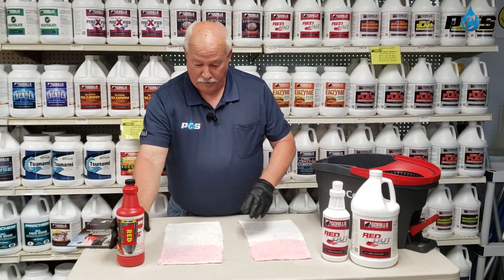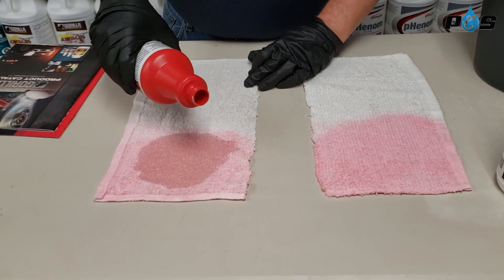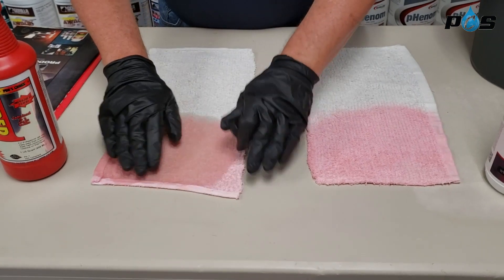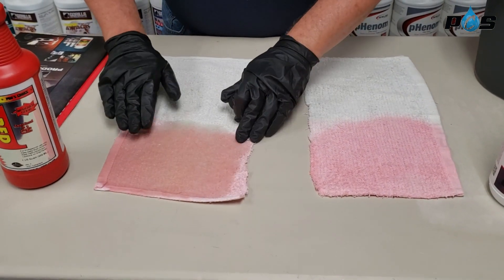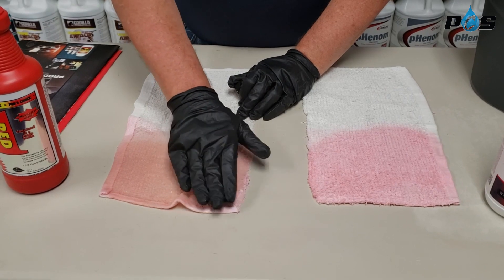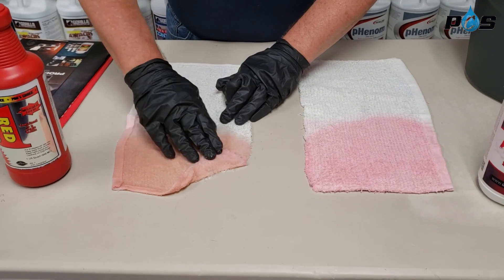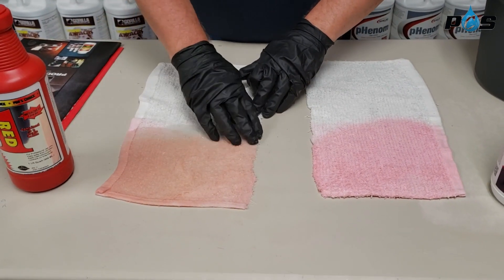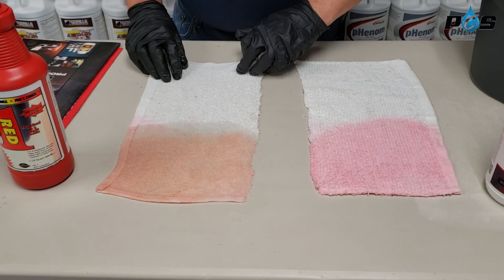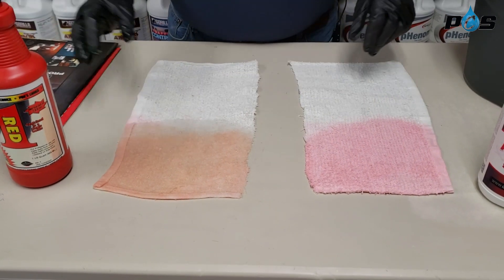We're going to start by applying the ProChoice liberally on our red dye. We just basically put a little Kool-Aid red dye on here from Gatorade Drink. When you put this product on, put it on liberally enough where it'll soak into the fibers good, because that's pretty much what you're trying to do — get it all the way through the fiber. I'm using a cotton terry cloth, 100% cotton, which is going to be more difficult to take a stain out of than nylon would be.